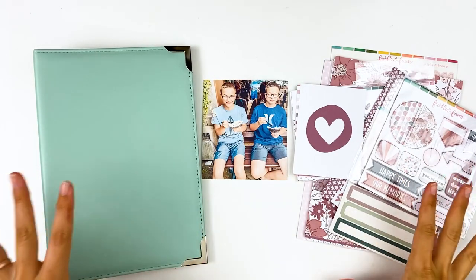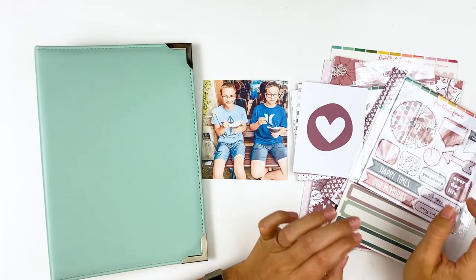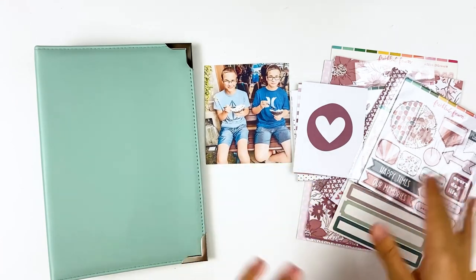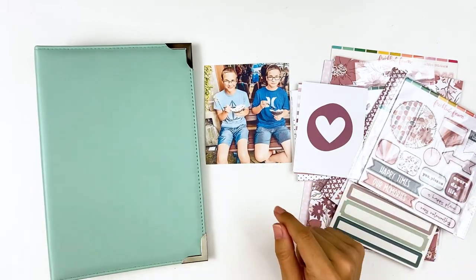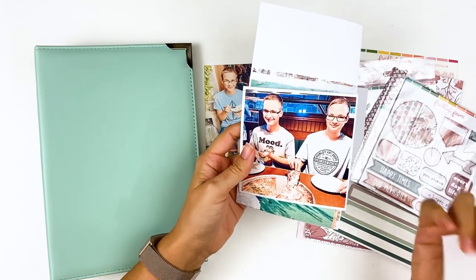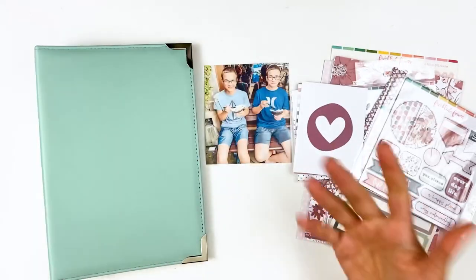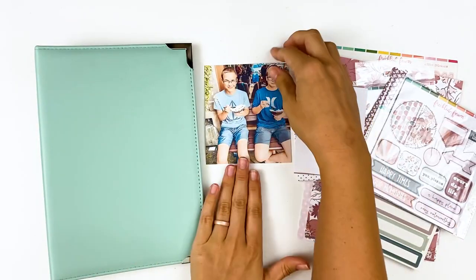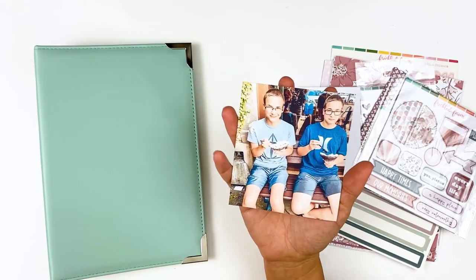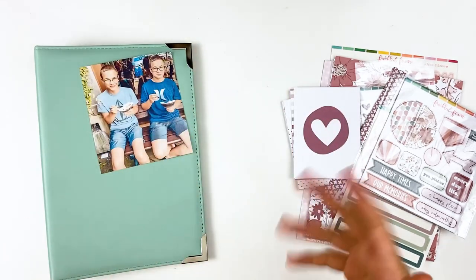Hello everyone, it's Lindsay and today I'm back with a scrapbooking video. It's been a hot minute since I've done any scrapbooking on my channel, really because I haven't had a whole lot of photos. This last year we haven't been doing as much, but I do have a stack of photos accumulating — the boys' first day of school, a trip to Vegas for 4th of July, and their birthday this last weekend. They turned 14, so I wanted to start documenting those.